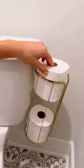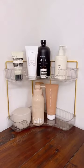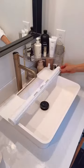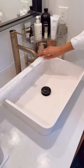This over-the-tank toilet paper organizer is perfect for small spaces and rental friendly. This corner organizer lets you maximize vertical space on your bathroom counters. And this heat-resistant silicone mat turns your bathroom sink into usable counter space and it's super easy to store.